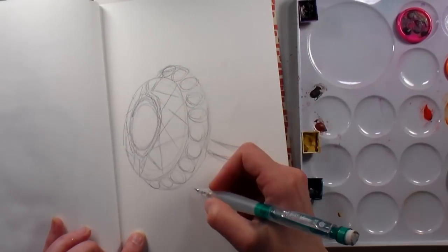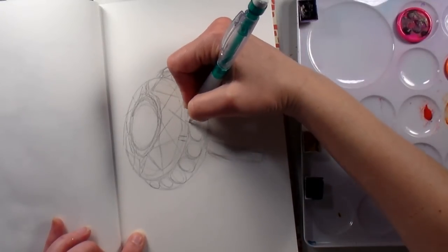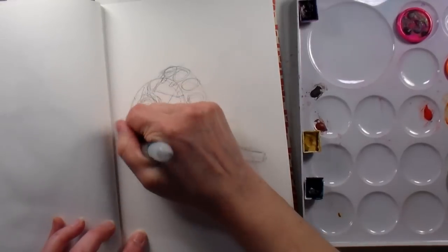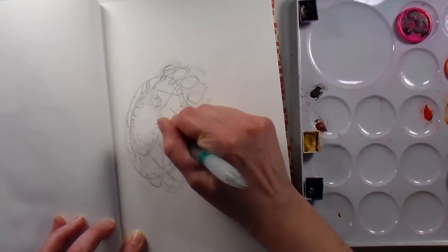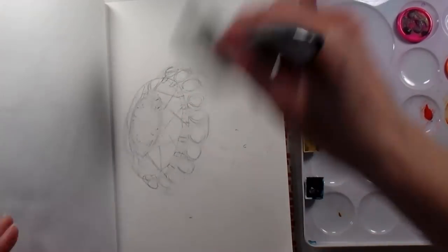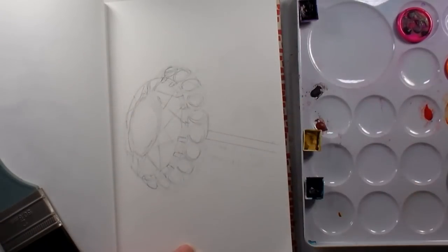If you feel like you need a little more help with your drawing, I do have a new class called Learn to Draw with Lindsay, and I'll link that up below plus a 50% off coupon code. I'll put a separate 50% off coupon code for payment plan purchases as well, because the regular one only takes 50% off the first payment.